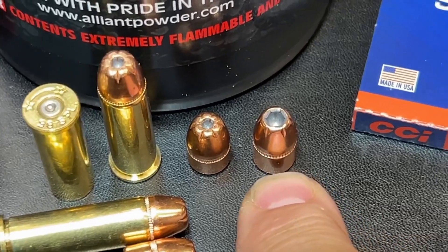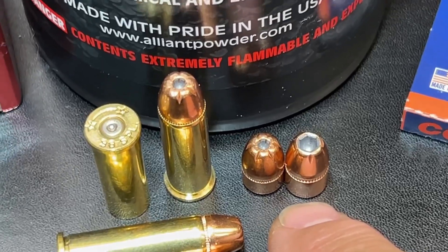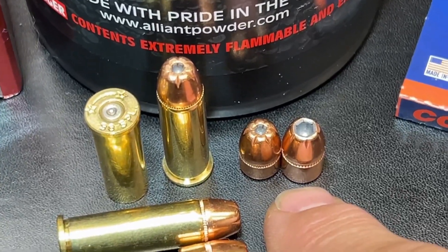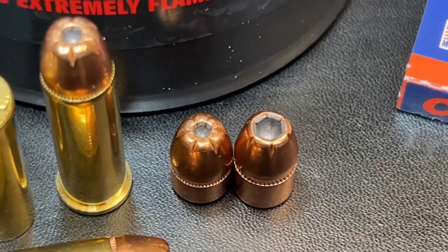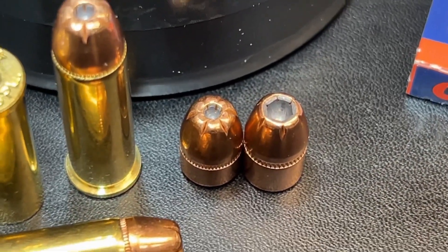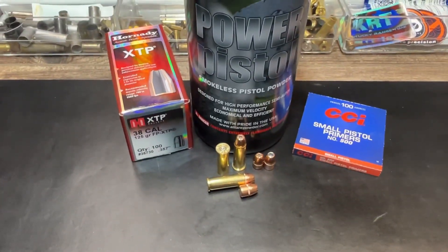Here's a good look at the difference between the flat point bullets and the regular XTP bullets. This is a 140 grain bullet so it's just a little bit taller, but the tips are the same on the XTPs and FP XTPs regardless of weight. This gives you a good idea of how the tip has been redesigned for the FP bullet. Let's get out to the range and see how this thing does in the gel block.